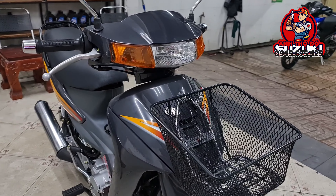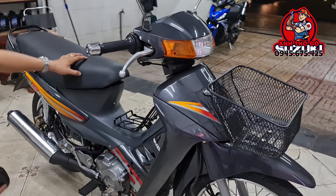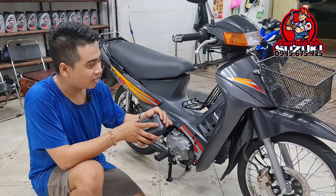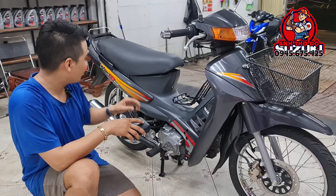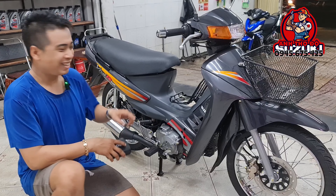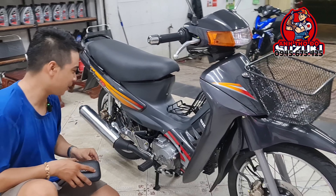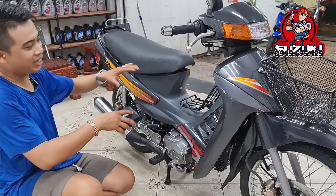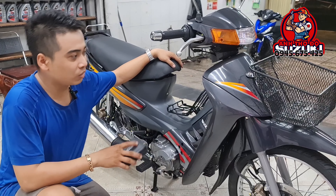Đây là cái bản R110 2 thắng đĩa, được mình phục dựng lại với một cái tông màu mà mình rất là yêu thích. Ngoài cái màu xanh nhớt ra, mình yêu thích cái màu xám lông chuột này hơn — tại vì cái bộ tem của nó đẹp quá. Mình không hiểu là lúc đó anh nhà thiết kế của Suzuki đã cho thiết kế ra con Viva này, nó quá đẹp, đẹp đến bây giờ vẫn không lỗi thời.